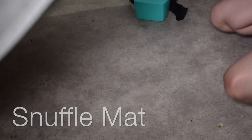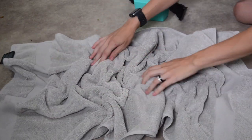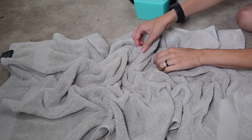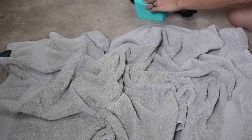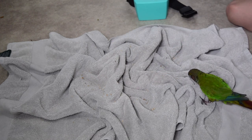The first one on the list is what the dog world would call a snuffle mat. All you're going to do is take your chosen fabric, lay it out nice and flat in front of you, and then very delicately take your fingers and pull them together to scrunch up the fabric a little bit. This creates a lot of grooves and ridges that your bird is going to be able to snuffle through and find the food. Once you have it all crinkled up, you can sprinkle whatever food you want — I often use pellets, but you could use seeds and treats as well.